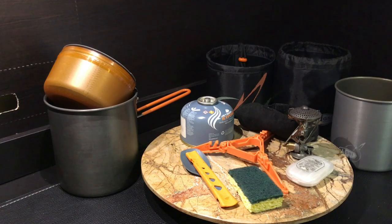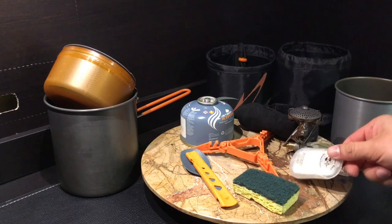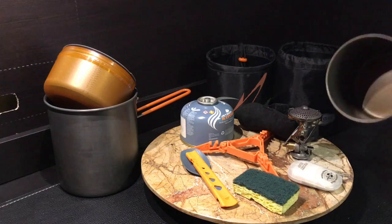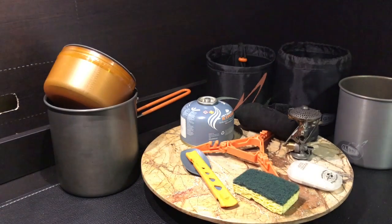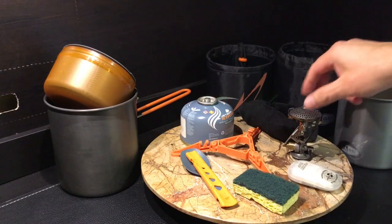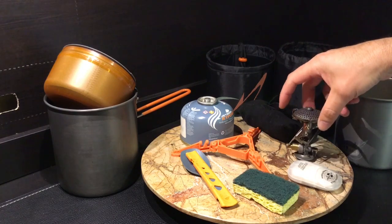Here is my lightweight setup for solo trips. All in all the total cook set weighs 14.5 ounces when packed up in the bag. I use a little scrubby to clean up and some soap leaves, which I throw in with some residual water left in the pot when I'm done cooking. I also carry a Jetboil canister holder and gas can.